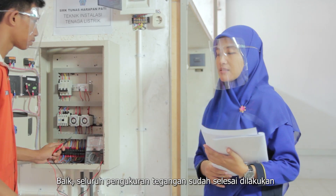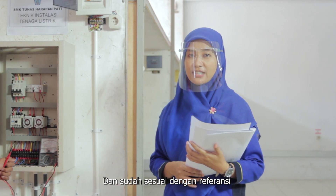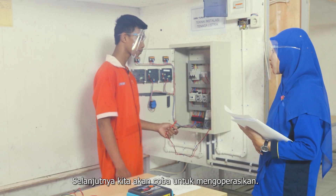Baik. Seluruh pengukuran tegangan sudah selesai dilakukan dan sudah sesuai dengan referensi. Selanjutnya kita akan coba untuk mengoperasikan.